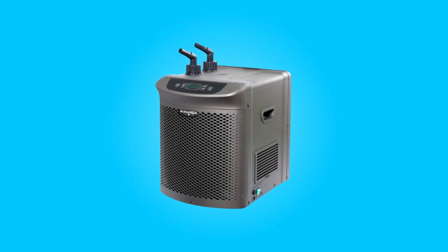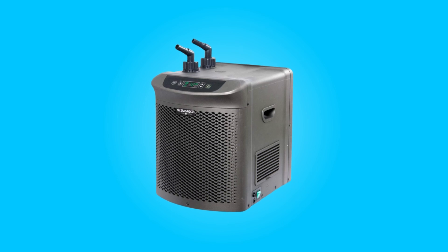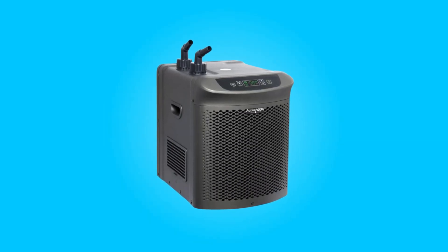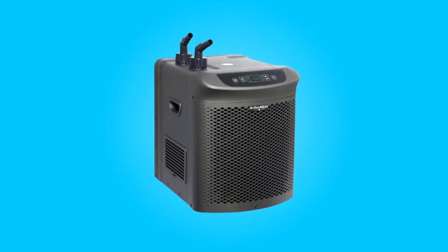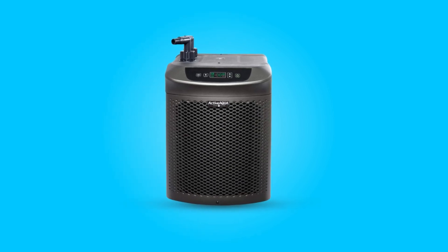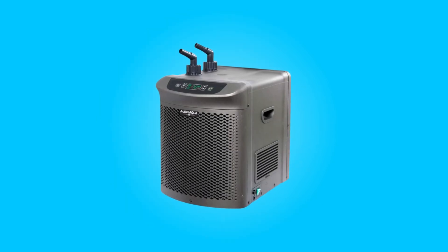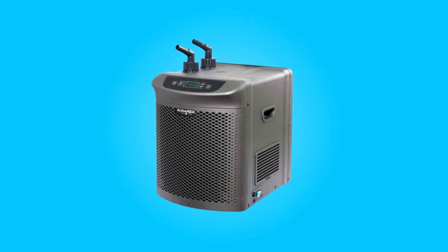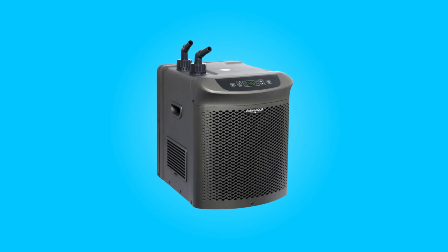Introducing the Active Aqua Hydroponic Water Chiller Cooling System, a cutting-edge solution designed to elevate hydroponic cultivation by ensuring optimal nutrient solution temperatures. With its remarkable refrigeration capacity and versatility in handling fresh and salt water, this chiller is a reliable choice for growers seeking precise temperature control. The user-friendly interface, tailored specifications, and compact yet sturdy build make it a comprehensive and efficient addition to hydroponic systems.